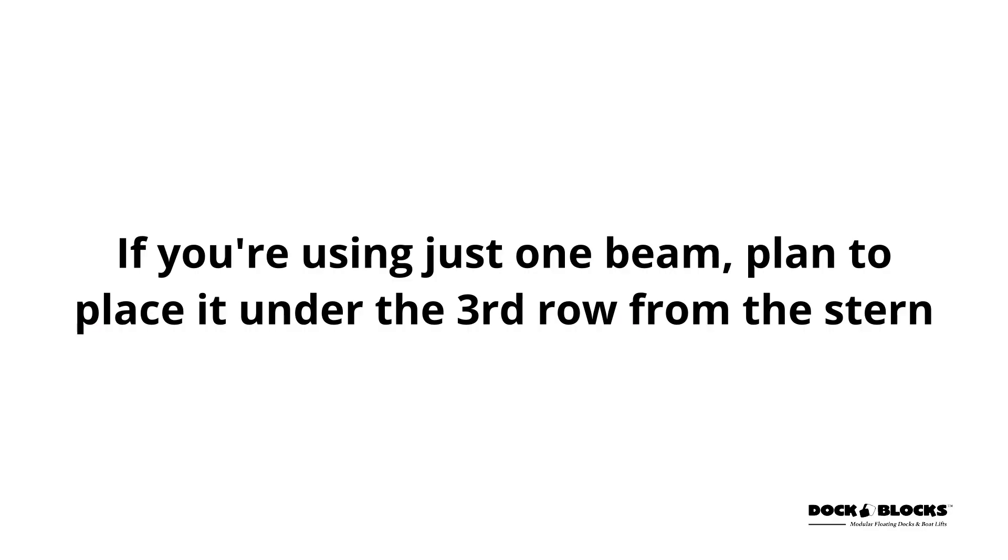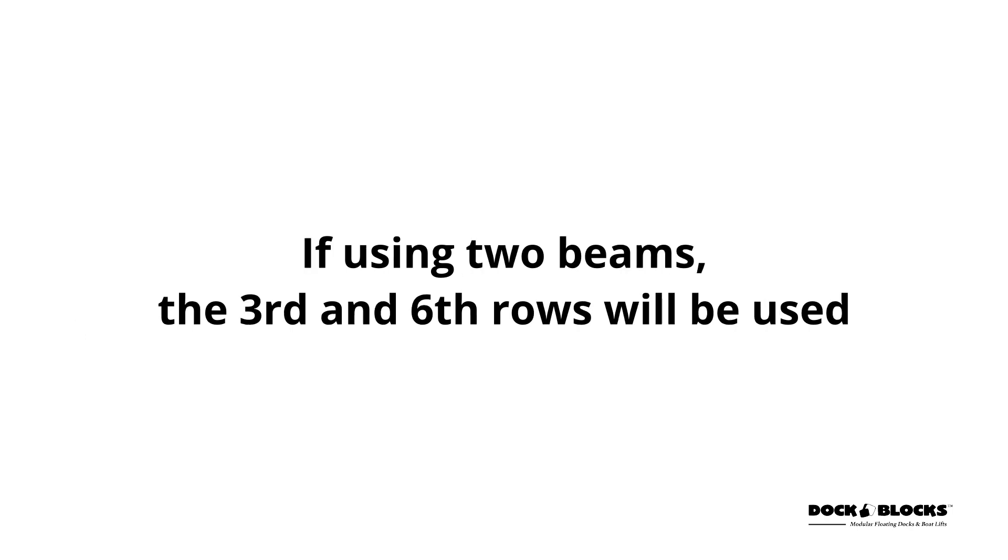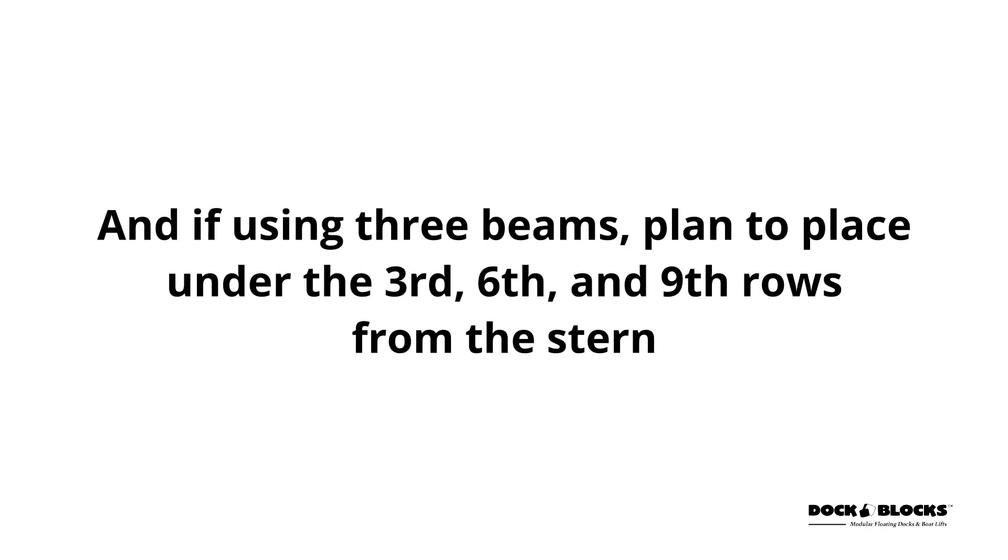If you're using just one beam, plan to place it under the third row from the stern. If using two beams, the third and sixth rows will be used. And if using three beams, plan to place under the third, sixth, and ninth rows from the stern.